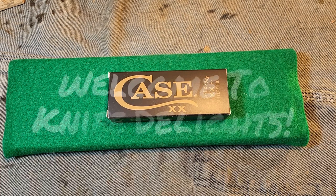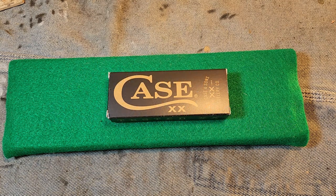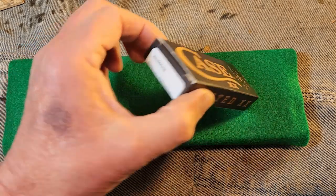Hello and welcome to Knife Delights. I am excited — it's here, it has finally arrived! The long anticipated knife has been on back order since February, supposed to have been delivered in March. They just snuck it in at the end of April. Just fresh from the mailbox, I am so excited.